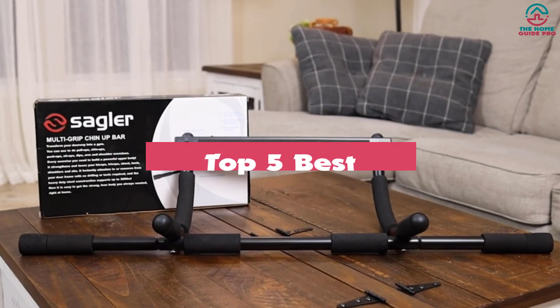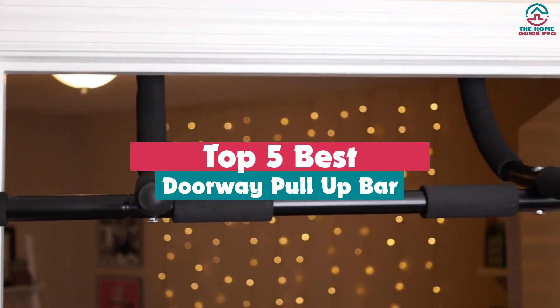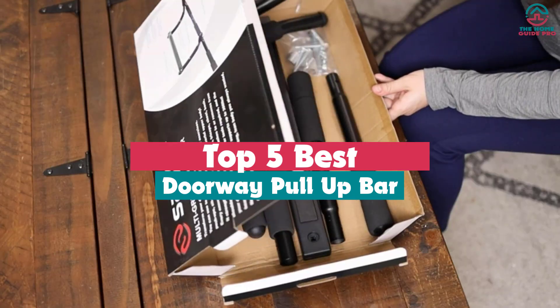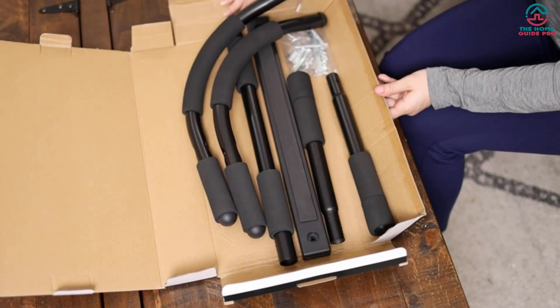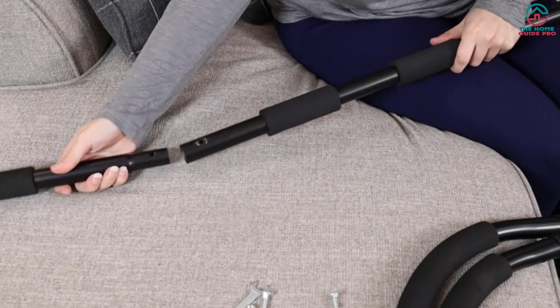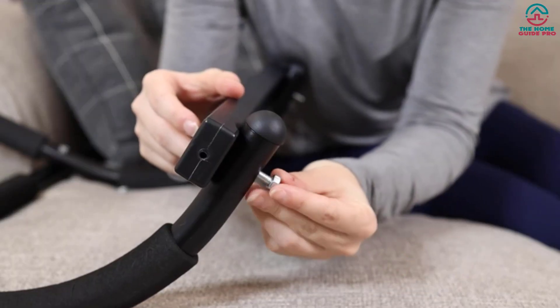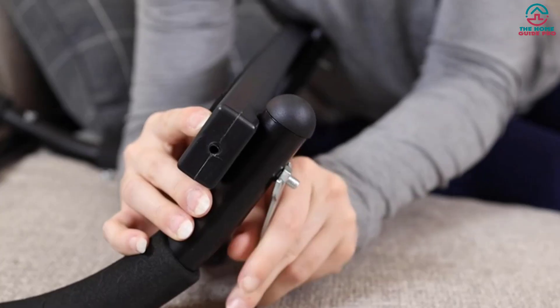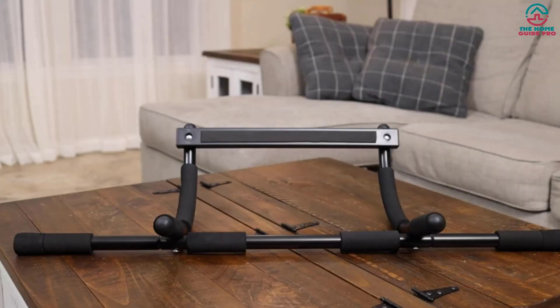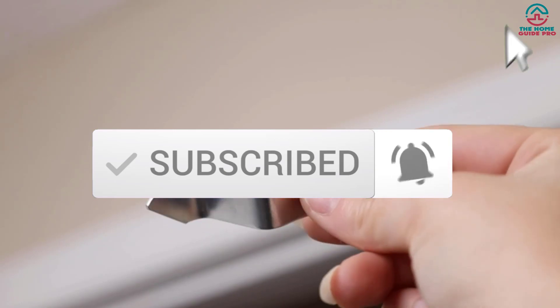What's up guys, today's video is on the top 5 best doorway pull-up bars. Through extensive research and testing, I've put together a list of options that will meet the needs of different types of buyers. So whether it's price, performance, or particular use, we've got you covered. For more information on the products, I've included links in the description box down below, which are updated for the best prices. Like the video, comment, and don't forget to subscribe. Now let's get started.